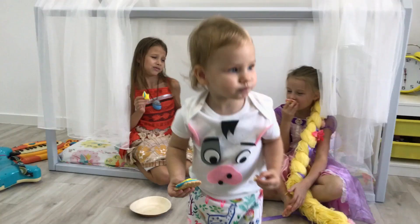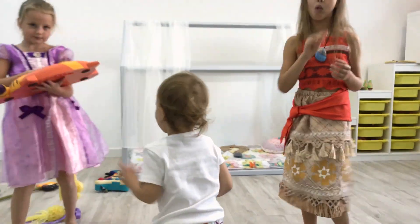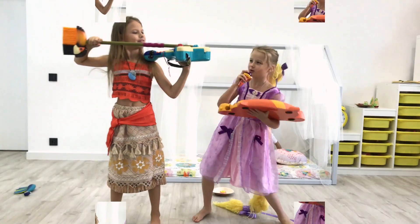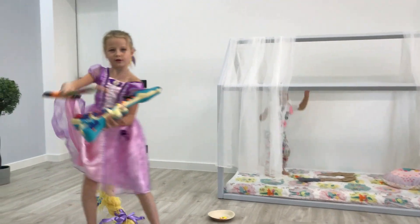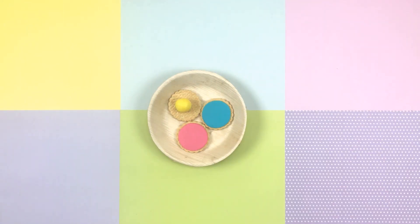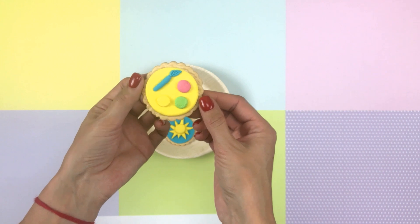Another favorite is multi-colored cookies. Wow, how they cheer up our princess! Come on, girls, light it up! Let's go! From the mastic we form multicolored circles and decor and put it on top of cookies. Taste it!